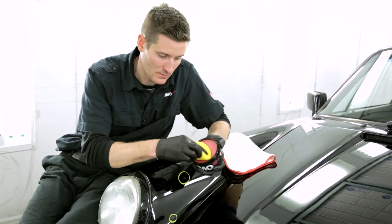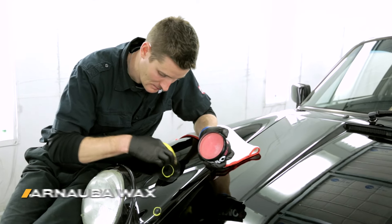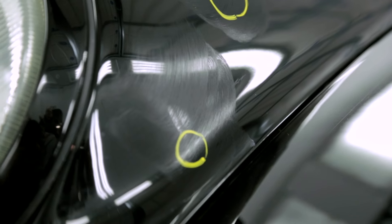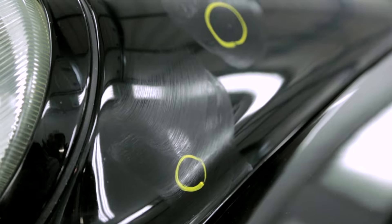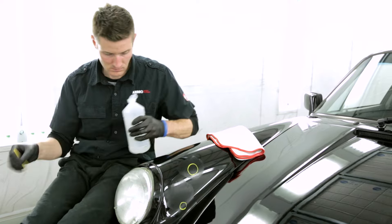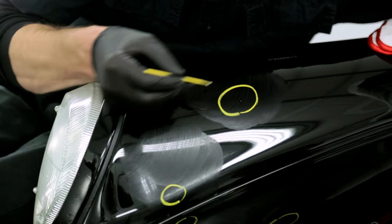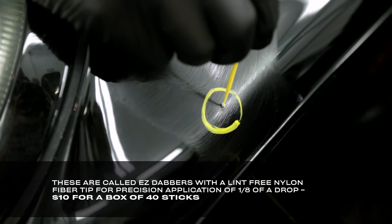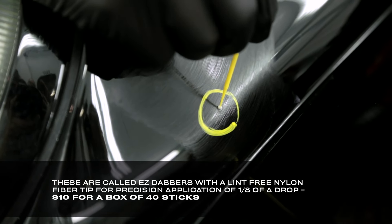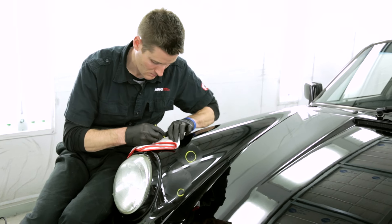The next step is a technique I've used for years to help corral the touch-up paint into the scratch and to avoid the non-chipped areas. First, add a light layer of carnauba wax over the entire area, including the chip. Next, use rubbing alcohol on a touch-up stick to clean out or remove the wax from the chip. You may need to do this several times to ensure no wax remains on the exposed bare metal. The reason we do this is because any waxed surface will not allow touch-up to stick to it, which helps us avoid the number one cause of bad touch-up jobs — having touch-up in the wrong area. It also helps with the cleanup process because misplaced drips can be wiped away easily.